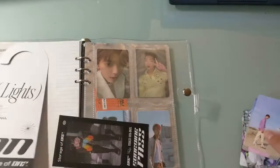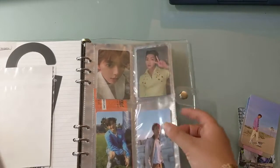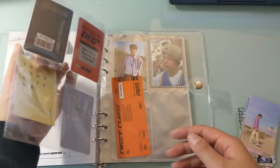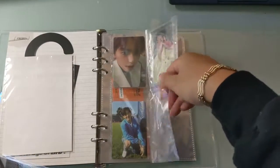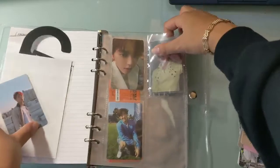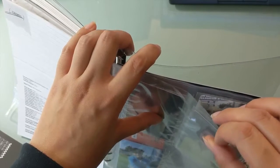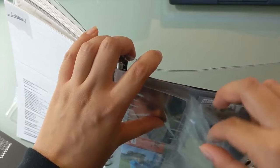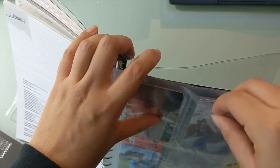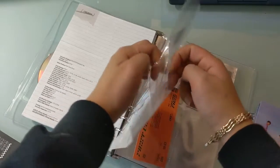As you can see here I have my Storage of On and Off album — it doubles as an A5 binder itself, which I think is really nice. Something that I didn't notice before when I was going through this album is that these sleeves are actually double-sided. Here is one side of the sleeve and here is the other, so this one little pocket actually has like a little divider in between.